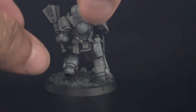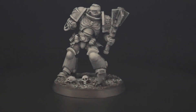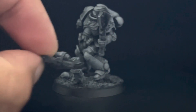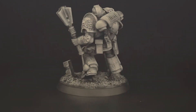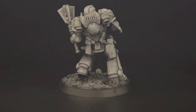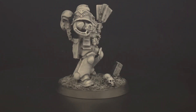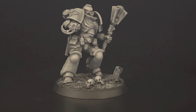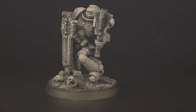I put some magnets on the shield so it can be painted better. This is the way he fares without the shield, and now I'm going to put the shield back on — and he's right now back with the shield.